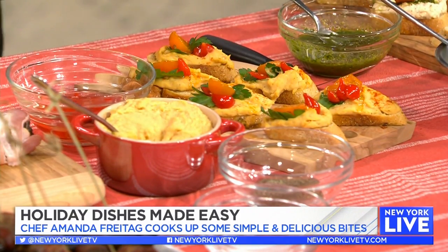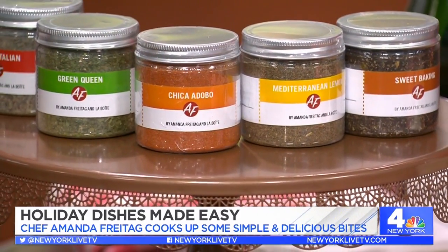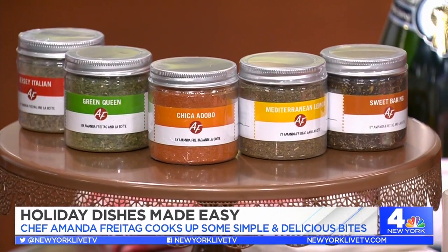Let's talk about your new spice line. It's the AF Spice Line — my initials — in collaboration with Laboate. It's a sweet spice, Jersey Italian, Latin spice, Mediterranean lemon, and green queen. These are for you as a gift set.